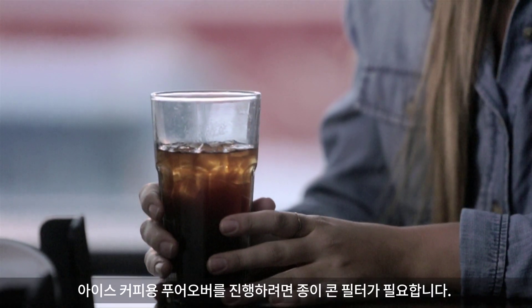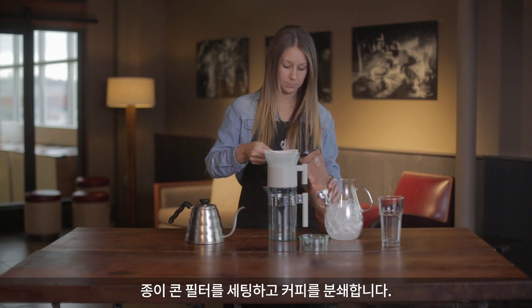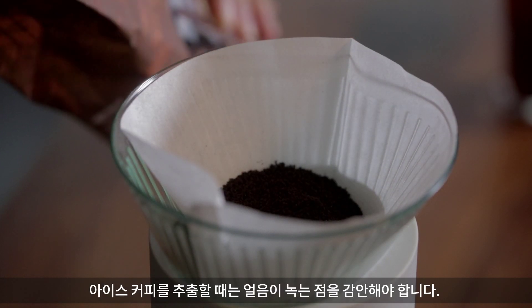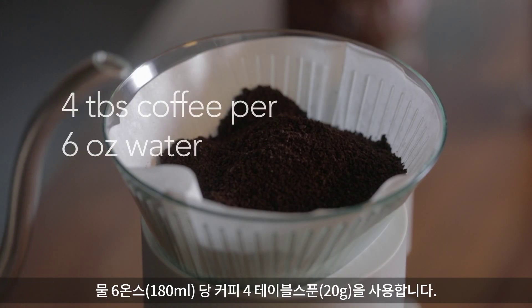The pour-over process for iced coffee involves the paper cone filter, so you're going to want to grind your coffee on the paper cone setting, which when ground will resemble granulated sugar. When brewing iced coffee, you need to account for the melting ice. For every six ounces of water, you're going to use four tablespoons of coffee.